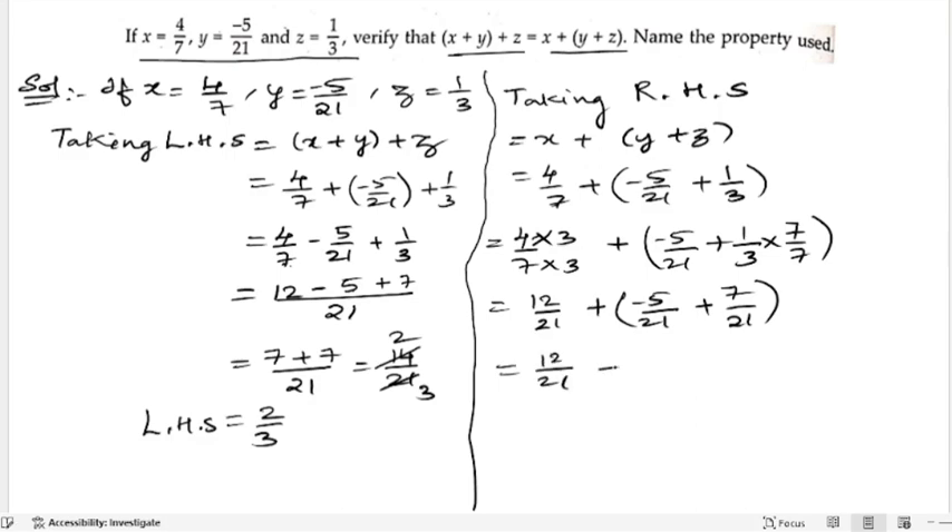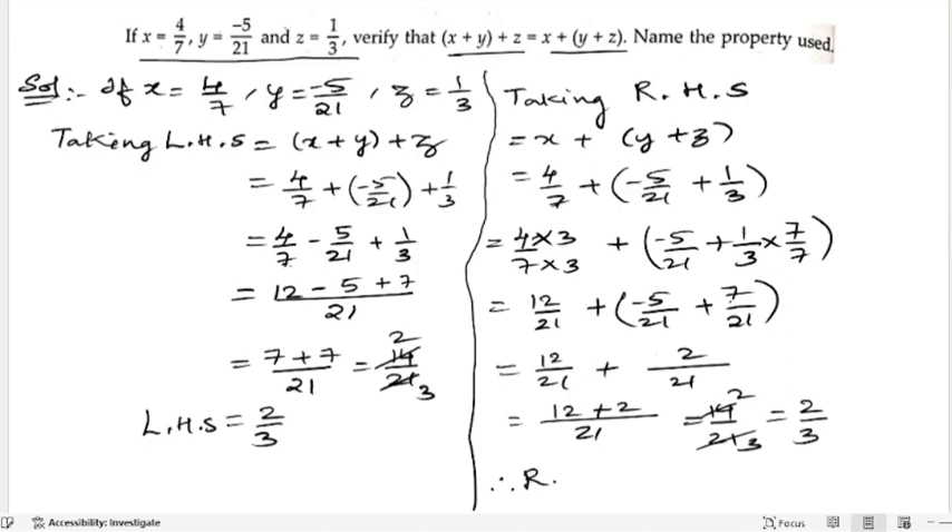Adding the first two fractions with denominator 21: 12 minus 5 is 7. Then 7 plus 7 is 14 by 21. Simplifying, 14 by 21 is 2 by 3. So the RHS is equal to 2 by 3.